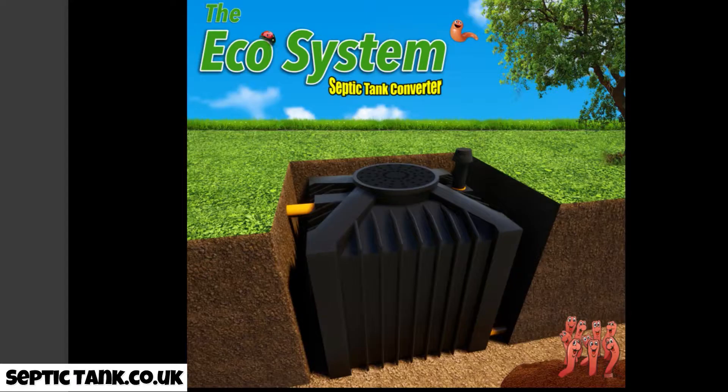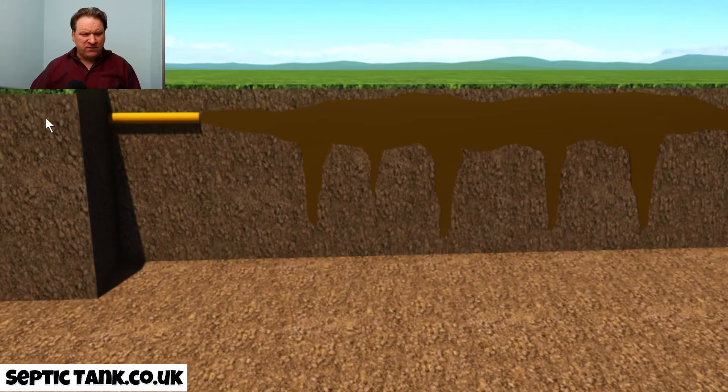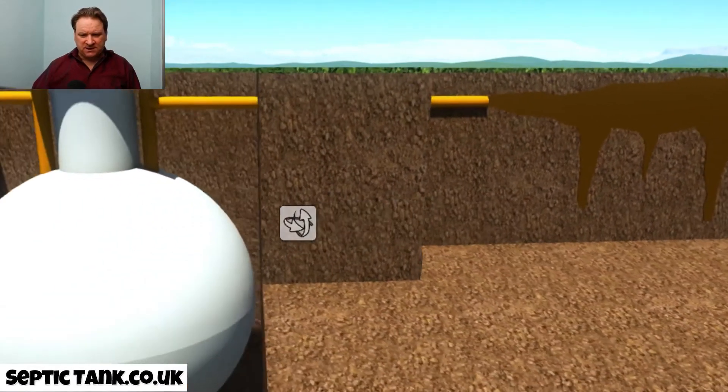Have a look at this — it's called an ecosystem septic tank converter. It's a small little black box made in Germany for the UK government. Let me show you how easy it is to install and how amazing it is at converting your raw sewage into almost clean mineral water.